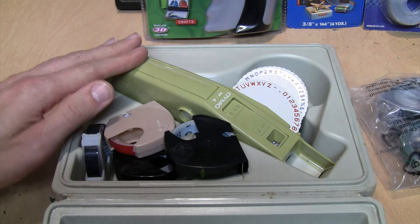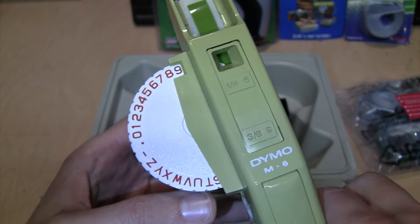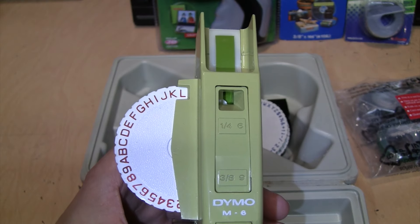The way you put the labels in is kind of like loading a 35 millimeter film camera - you take your labels, pull out a little bit like that, then stick it in the label maker, feed it in like that, and close the lid. Now if you squeeze the trigger, you can see the labels coming out.